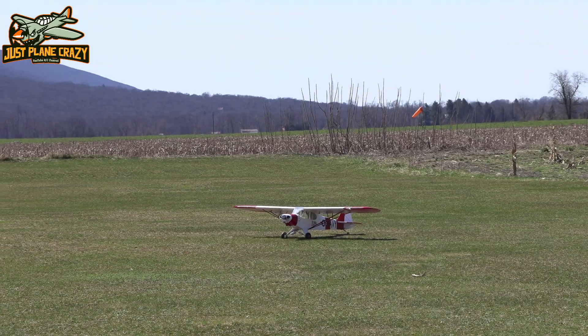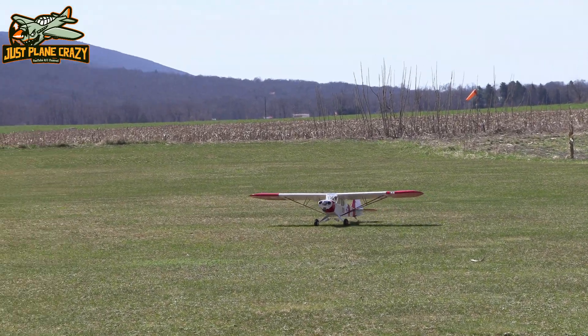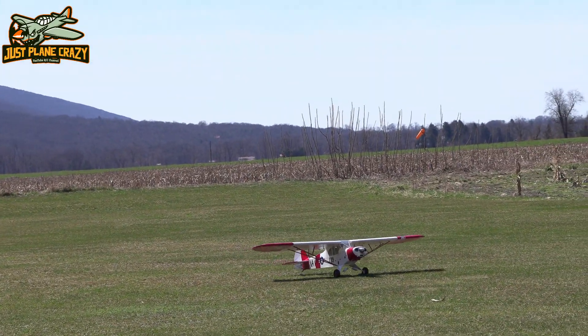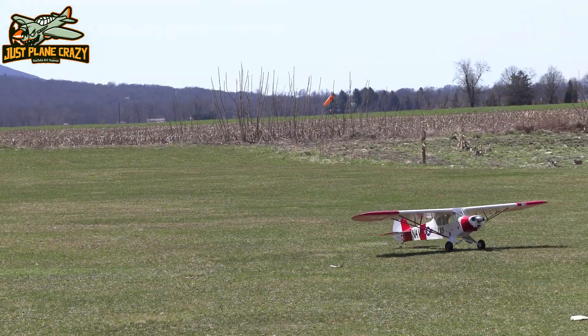All right guys, here we go. I'm on camera duty today, so this is Donnie's quarter-scale Cub. He did a really sweet custom paint scheme on this thing.